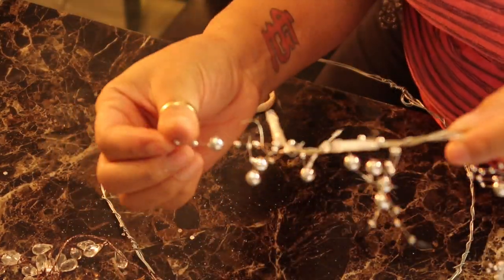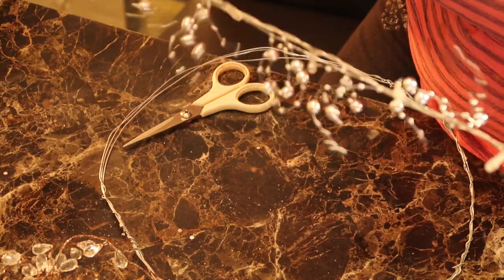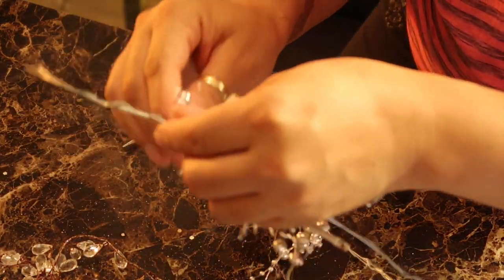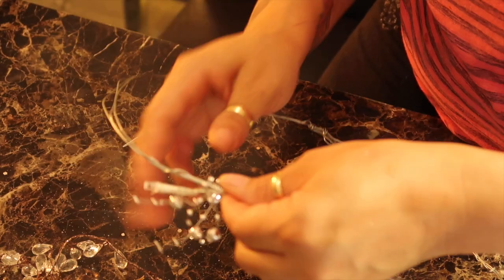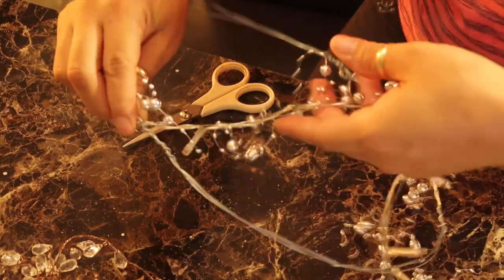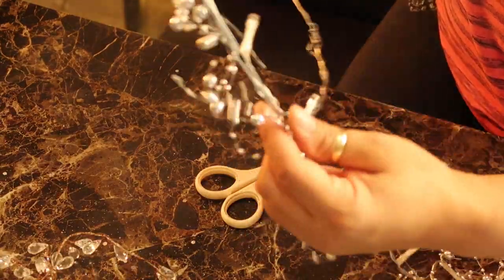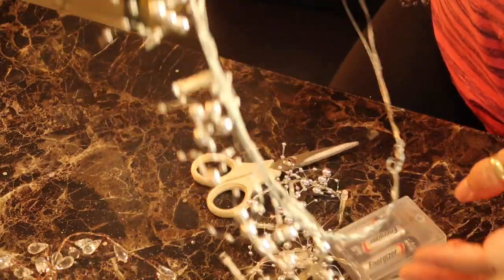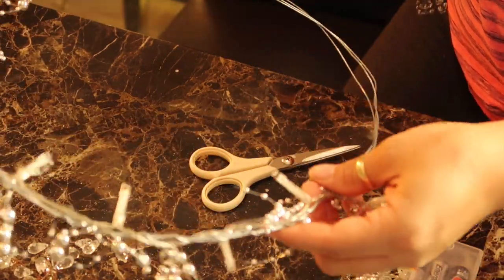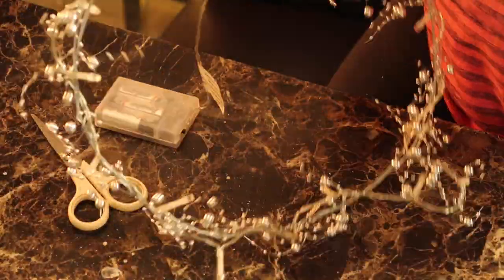The stream lights are like little silver beads. I'm just going to place them on the ring, twist them around the ring first, and then wind it all the way through. Okay, so this is the first layer, which is the lighting.